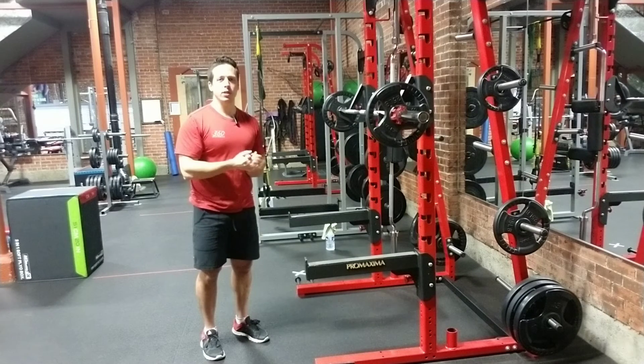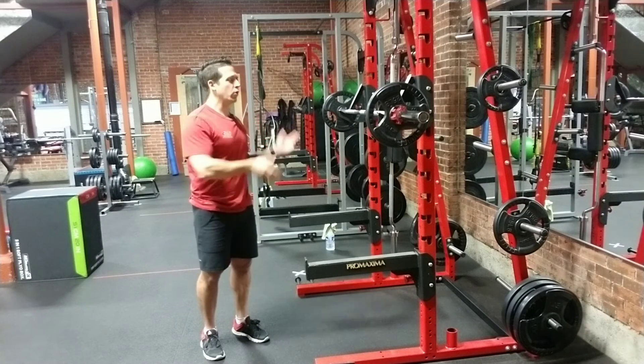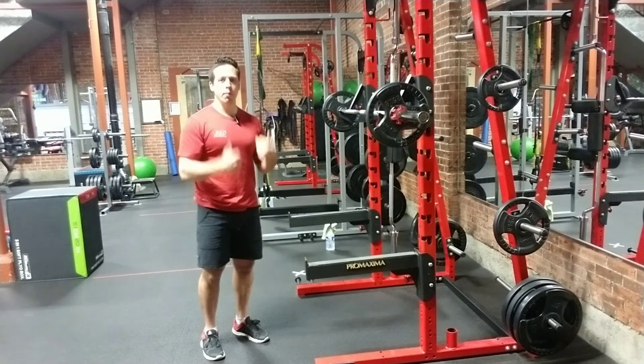Hey everyone, it's Jack here at 360 Fitness. In today's exercise demo video, we're going to be going over the traditional barbell back squat.